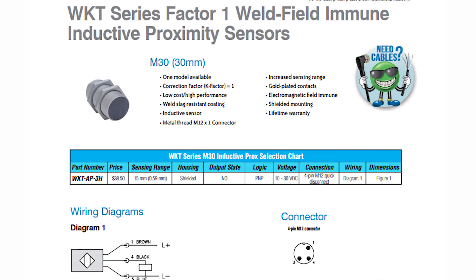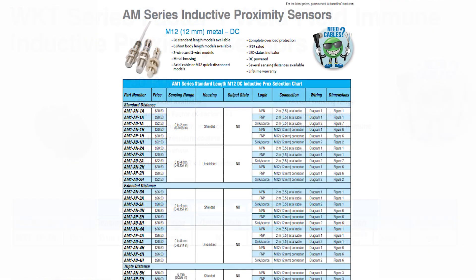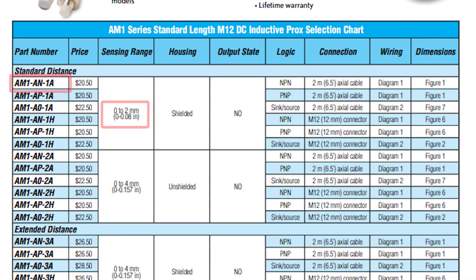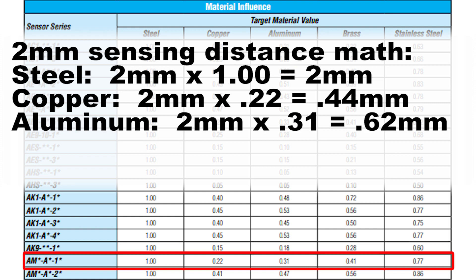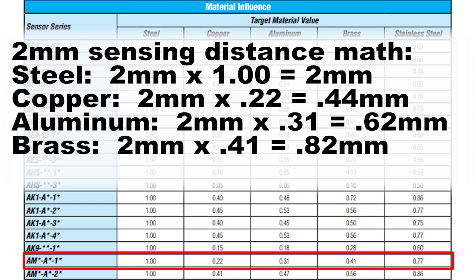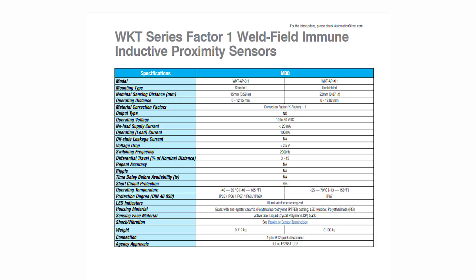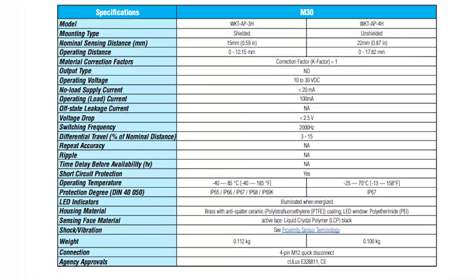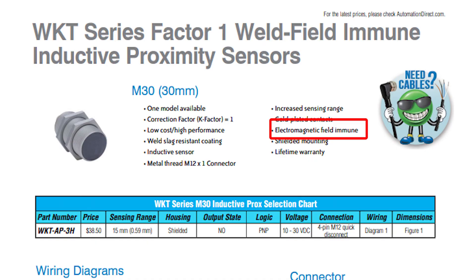Factor 1 or K1 sensors do not have a D rating for dissimilar metals. For example, a standard 12mm sensor senses steel at 2mm, copper at 0.44mm, aluminum at 0.62mm, brass at 0.82mm, and stainless steel at 1.54mm. A K1 or Factor 1 sensor senses all these same materials at the same nominal distance. K1 sensors are also immune to weld field or electromagnetic fields present in welding applications.